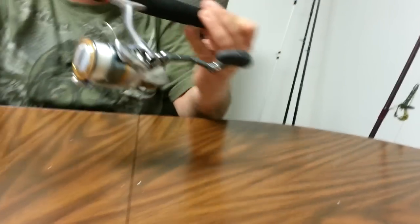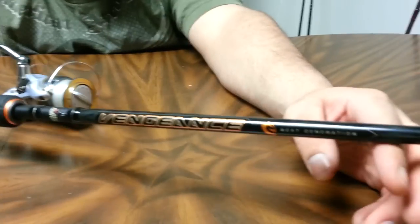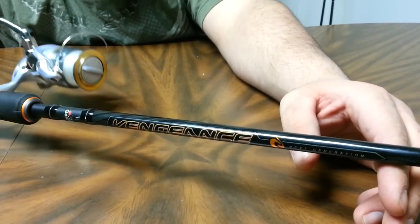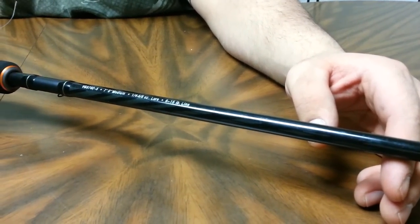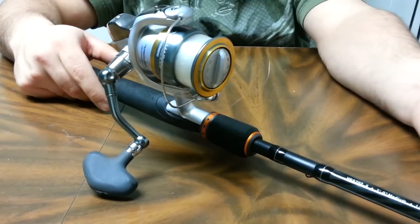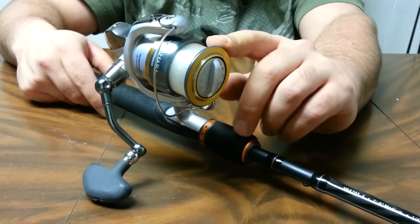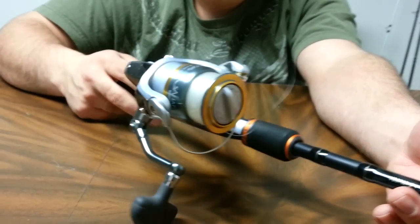This is my other spinning rod — I use this more for drop shotting and light stuff. It's an Abu Garcia Vengeance rod. Something cheap — I picked this up at a small tackle shop because my other rod snapped. This is a 7 foot medium, and it's got a Shimano Sahara 3000 FD on it. For the price, this reel is fantastic.